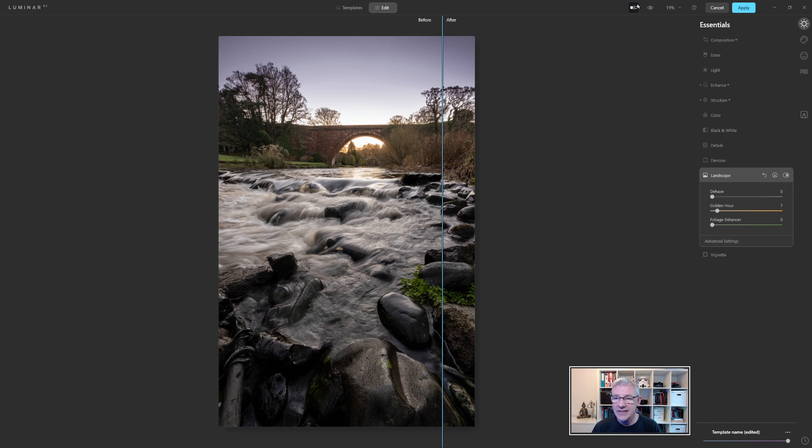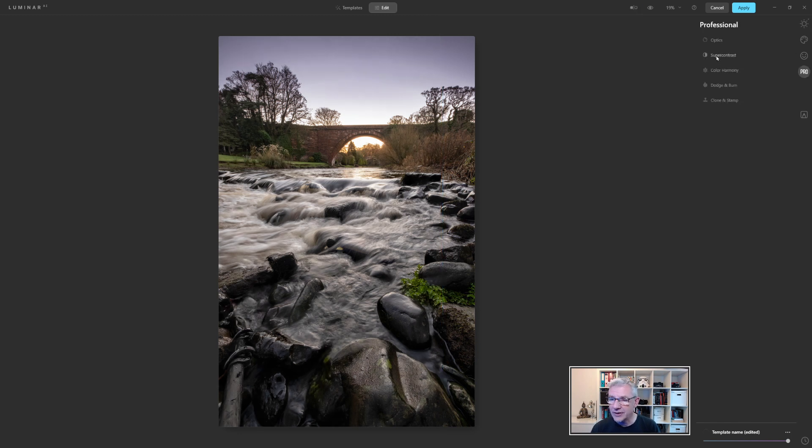If I wanted to take it a step further, I could go into the Pro panel and into Super Contrast, then start adjusting the mid-tones and push the Shadow Contrast slightly. Looking at before and after, you can see how different the image has become in a relatively short space of time using three programmes. But if you enjoy your editing you're going to use them anyway — that's all within my workflow.